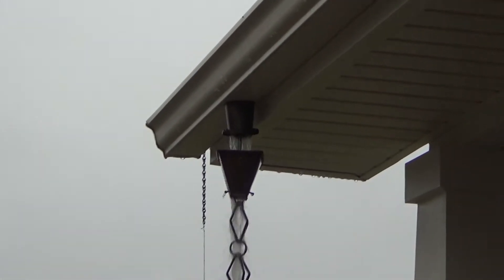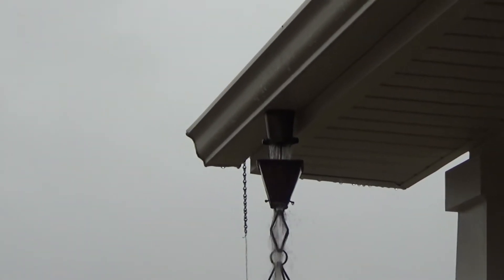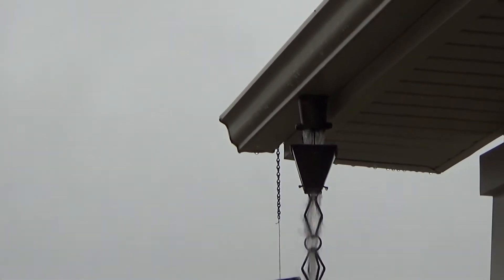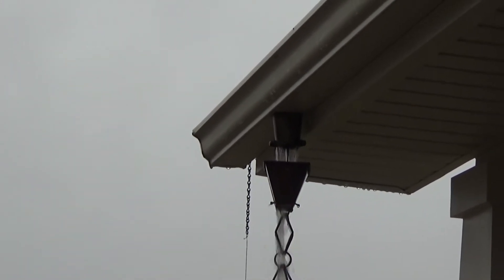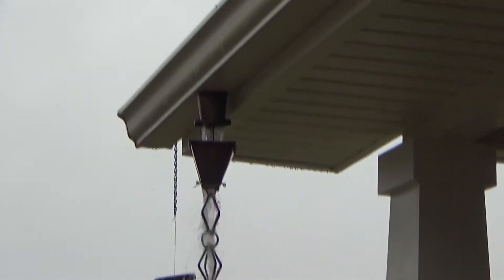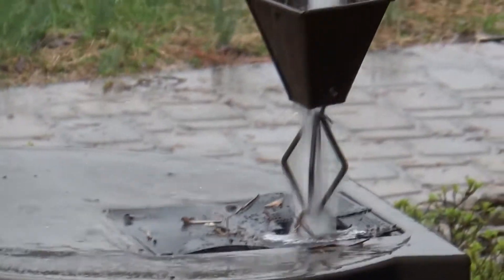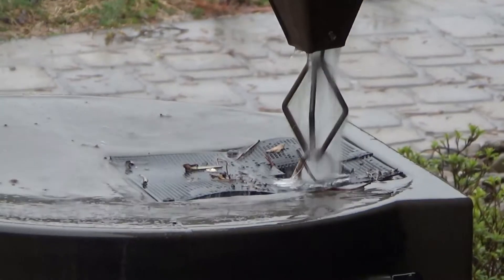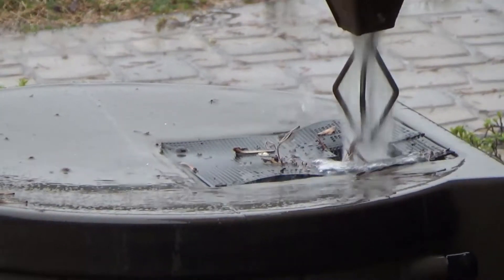All the debris is basically underneath the wedge - it's kind of built up a little dam where the wedge comes down into the bottom of the gutter. I can show you there's a bunch of debris on top of the rain barrel, where I lifted up the wedge and let it run out and that stuff kind of spilled out.